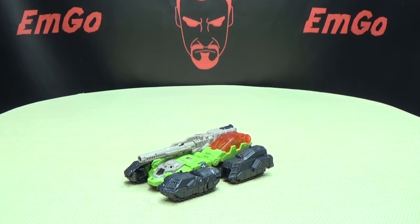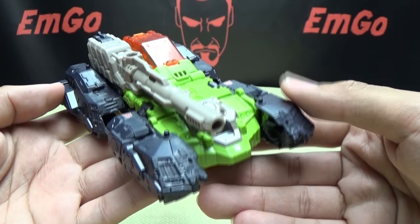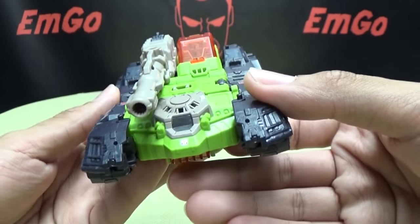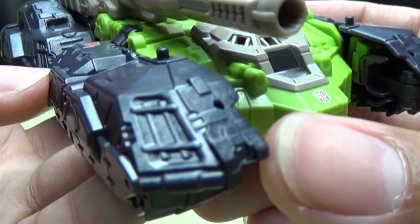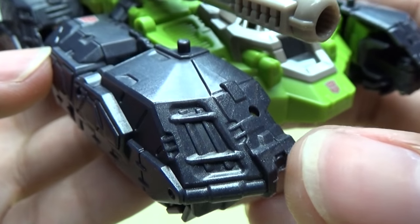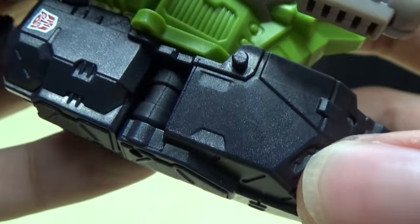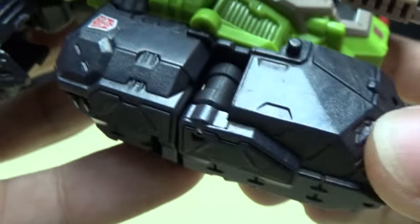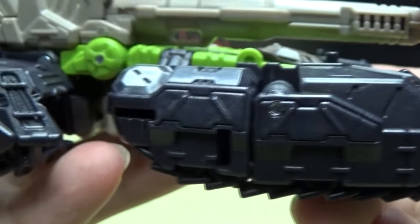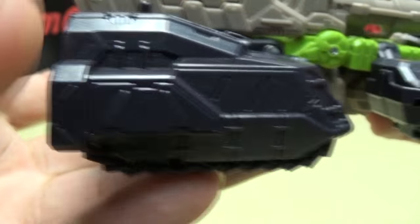Moving right along here, we have Hardhead in his H-Tank mode, as he likes to do, and a pretty nice figure. I do quite like this. Getting close so you can see the details. Lots of nice molded detail in this figure going down the sides, and this plastic does have that nice sparkly finish to it, which I do love when they do that. Going down the side here, you can see all the nice molded details. Looks very good.